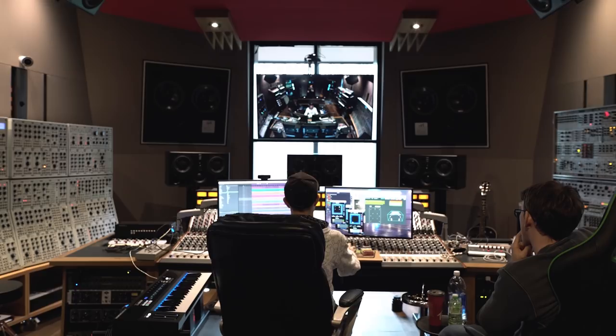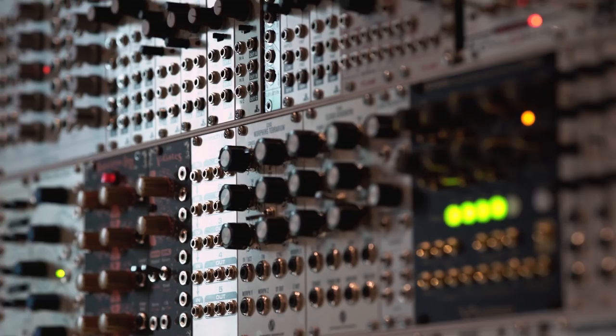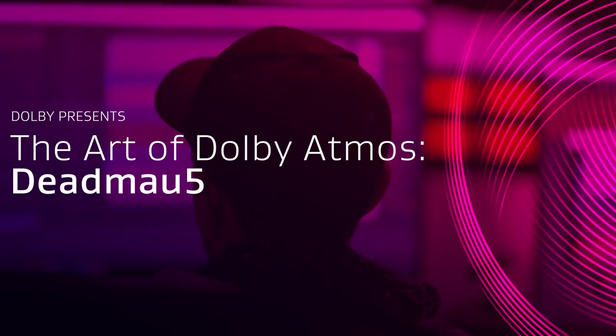It's all about the grind. You're gonna go through about 400 ideas before you settle on one good one. It's gotta resonate with me, so it's about listening. It's more of a technical process than a creative process.